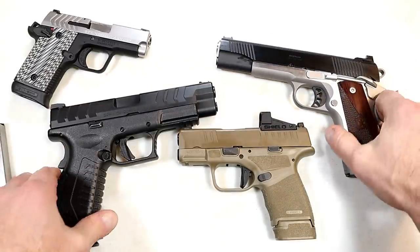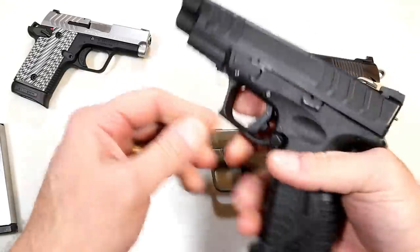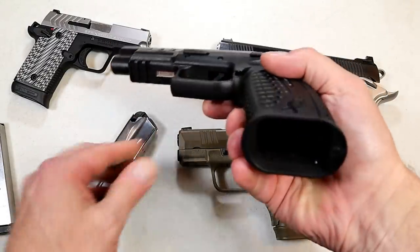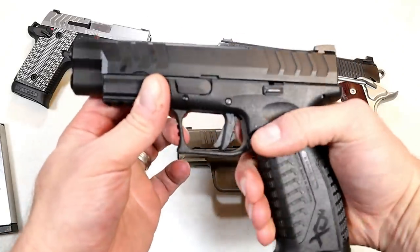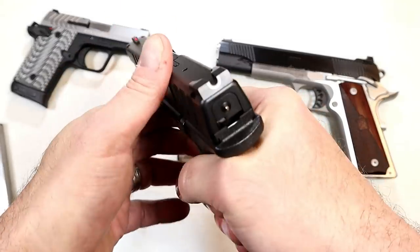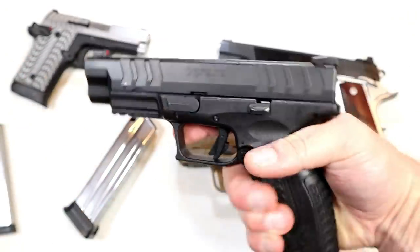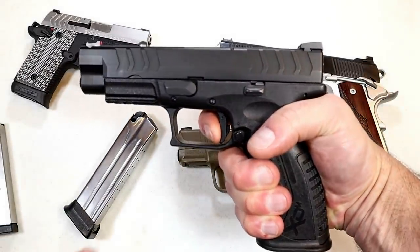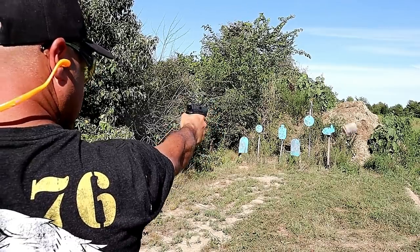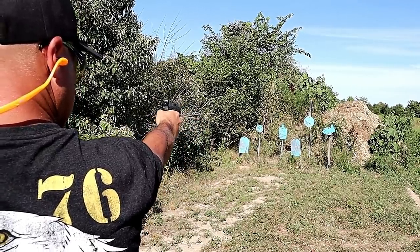Over here we've got the XDM Elite 4.5 with a 4.5-inch barrel. This has 20 rounds in the mag and a removable flared mag well. The Elite models have a flat trigger that is very nice, a U rear sight, and a fiber optic front sight. Wider serrations with the Elite models. That trigger pull is pretty sweet with a very short reset. I shoot this incredibly well — it's a full size handgun that just runs.